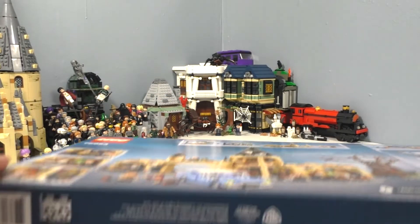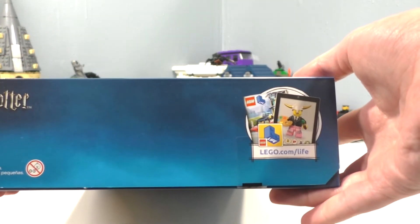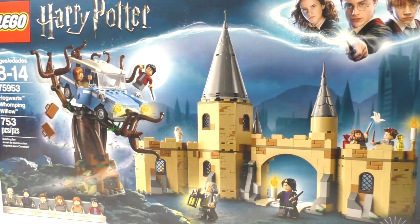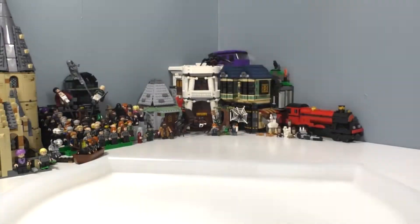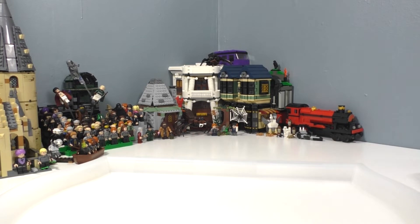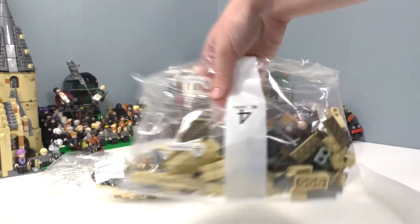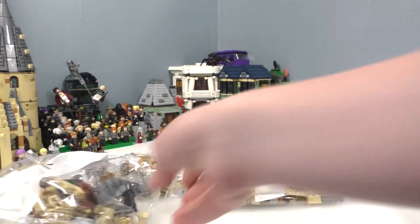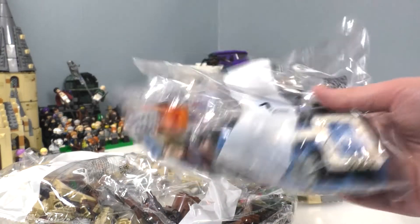Let's show the bottom of the box with the barcode and the sides. So let's open this up. Within the set we got bag number five, bag number four, bag number three, bag number two, and then finally bag number one which looks like it includes the flying car — and we get Ron and Harry in there. That's pretty cool.